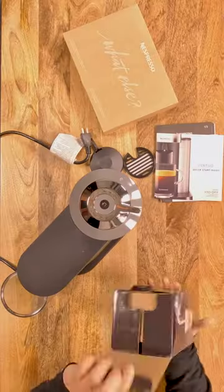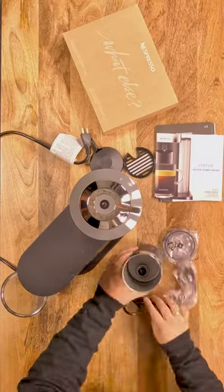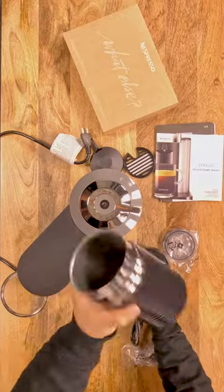It can brew a wide range of coffees at the touch of a button, whether it be an espresso, a double, or a coffee ranging from 5 to 12 ounces, or even a carafe.